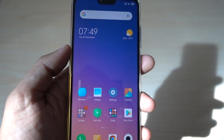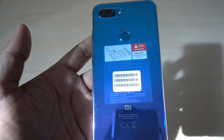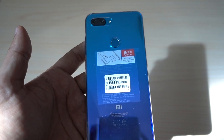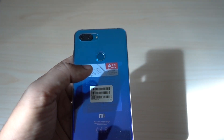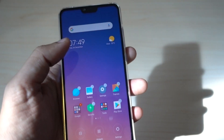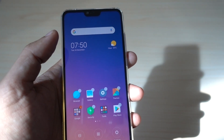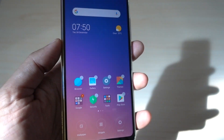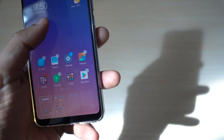So guys, this is a common problem in some of the Xiaomi devices. For example, this device Mi 8 Lite. Now this device comes with a face unlocking option, so it has face unlocking and fingerprint both options. But for some reason, not only this device — I bought Redmi 6 Pro and Redmi Note 6 Pro also — it has the same issue that even if you buy the global version, when you try to use face unlock, it does not show in the settings.